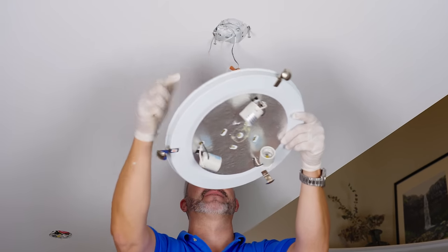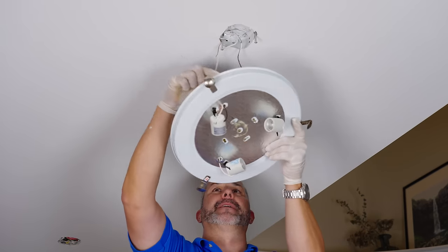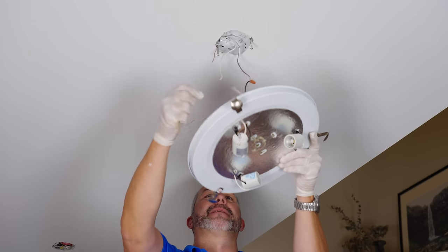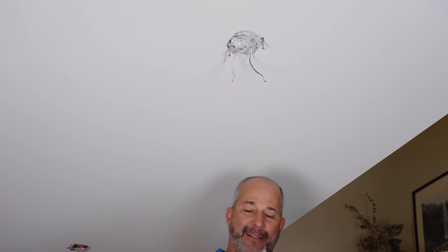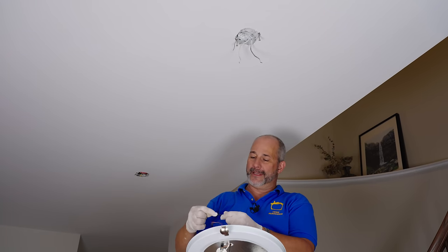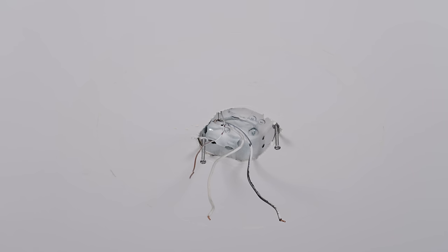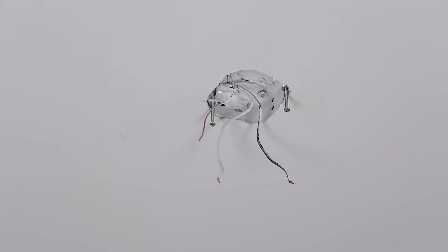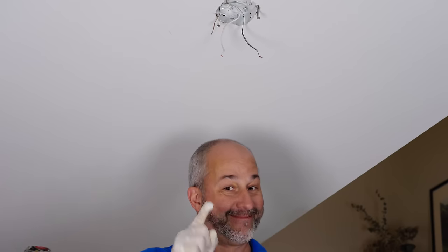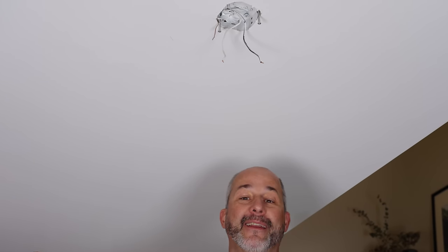This one's different — it doesn't have a ceiling bracket, it's just wired and stuffed. I think we're learning something new on every one of these lights. Thanks builders for putting in the cheapest lights known to mankind. If you bought a new house and you haven't done your one-year inspection yet, try taking off one of your light fixtures to find out if your builder installed them too soon. If they did, you can take them all off and say 'you've got to fix my ceiling' and get it done for free.